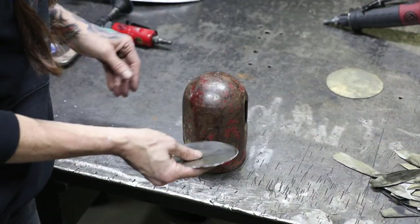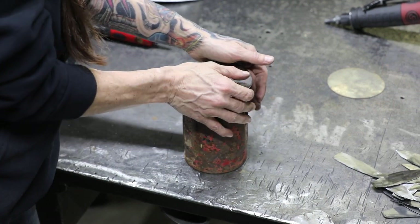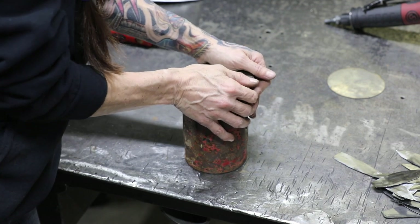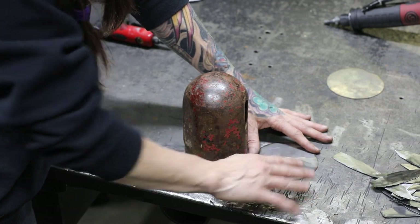Next, take one of your circles and using the top of your tank, slowly and carefully bend it. You just want a gentle curve in it. Move it a little bit and bend it, move it a little bit, and bend it until you get yourself a soft little dome.